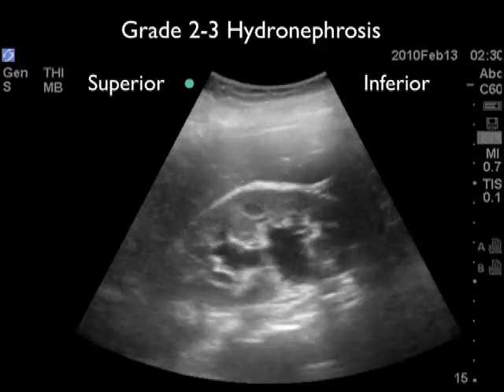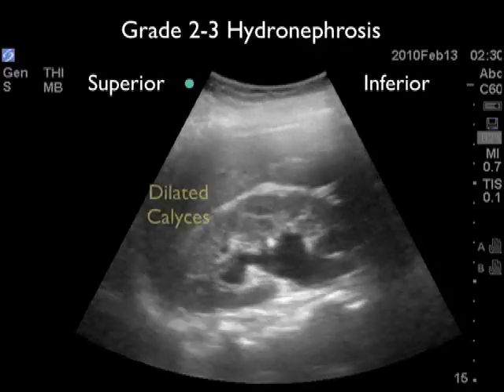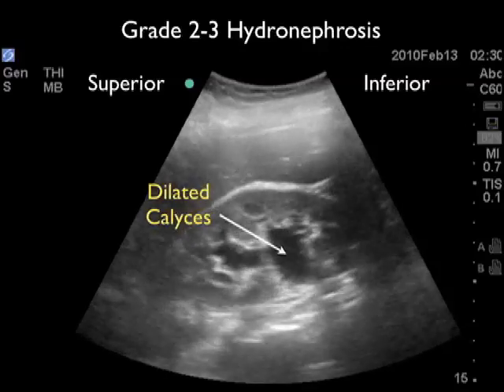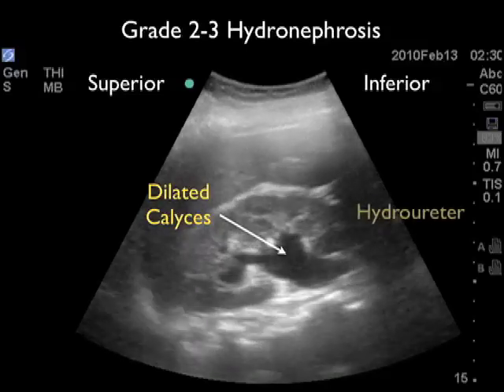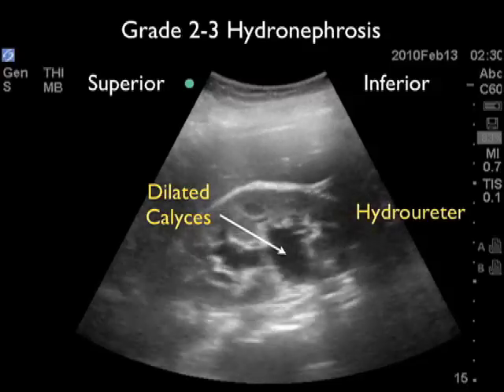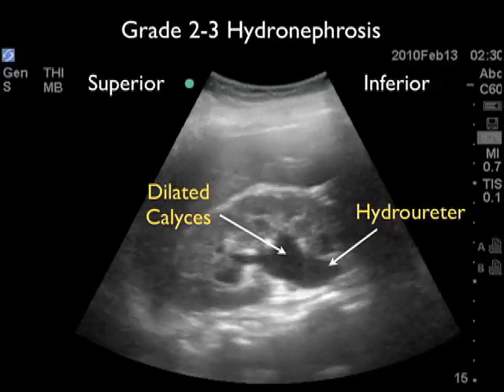Here's a kidney from another patient with a larger kidney stone representing grade two to three, or moderate to severe hydronephrosis. Again, we see the dilated calyceal region filled with fluid, and in this video clip we see the hydroureter — the dilated ureter arching inferiorly away from the kidney down towards the patient's bladder.